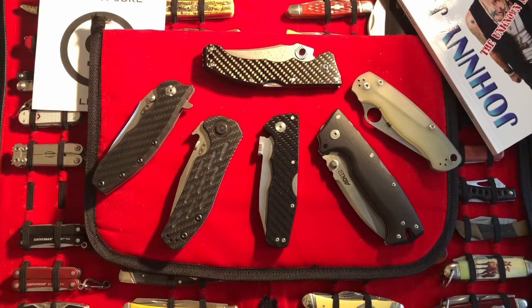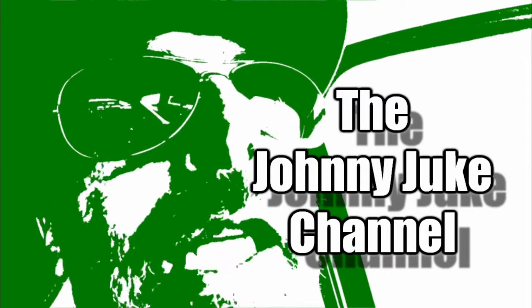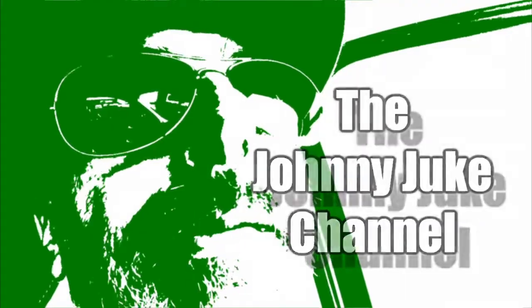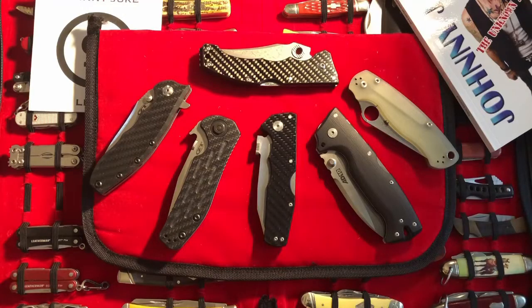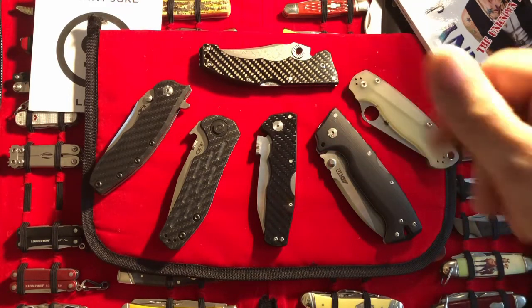Have you ever done at least 15 takes of the same thing and no matter how hard you try you always end up messing it up anyways? Hey guys, I hope you're having a super fantastic day wherever you might be. The topic of this video is my smoothest thumb-operating knife.